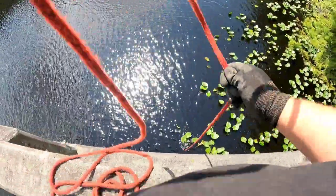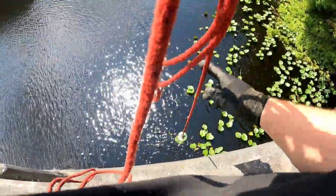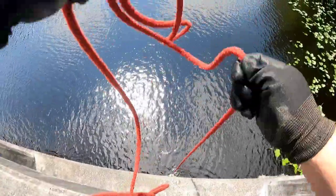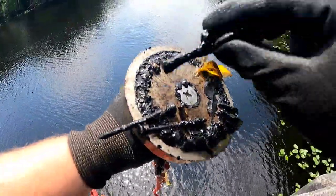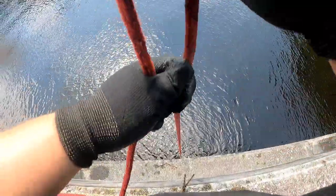All right, so we've got our first cast done — let's see if we've got anything on the magnet. We've moved down and it looks like I may have something on here. Looks like a bunch of rusty nails.